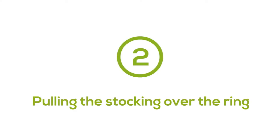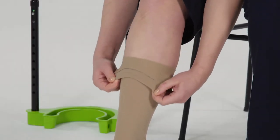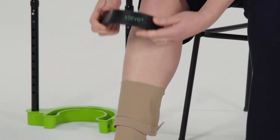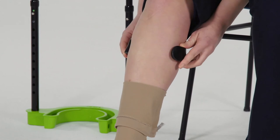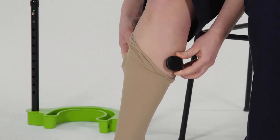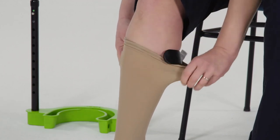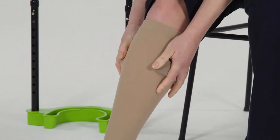Method two: pulling the stocking over the ring. Fold the stocking down a bit. Take the ring — the Steve Plus must read the right way up — and put the ring around your leg with the opening positioned forward. Pull the ring with one hand against your leg, then pull the stocking with the other hand a few centimeters over the ring. Grasp the fringed ring, and pull with your other hand the rest of the stocking over the ring. Make sure the ring is positioned parallel under the stocking.